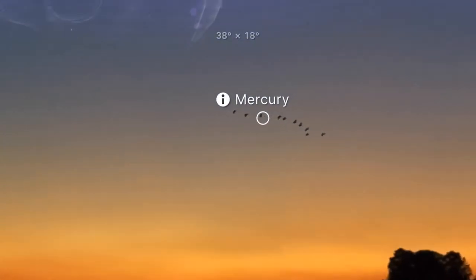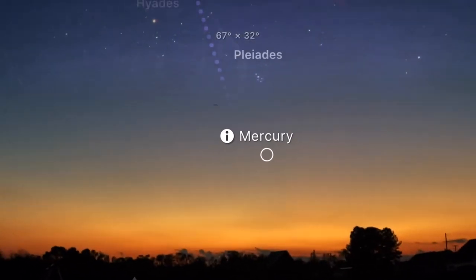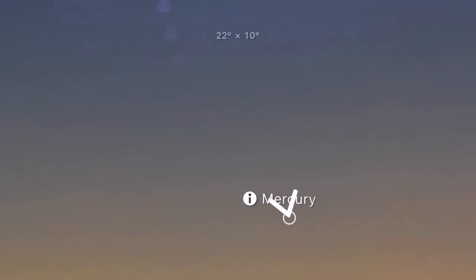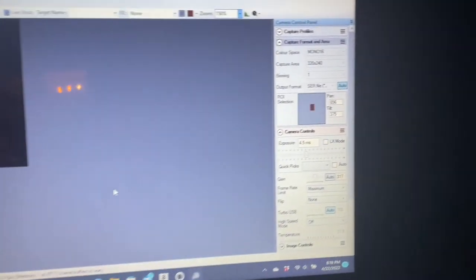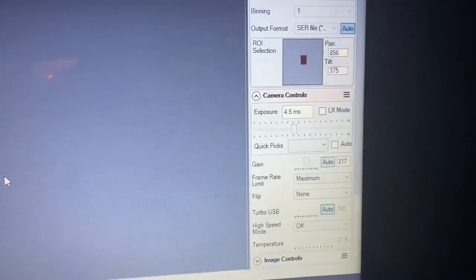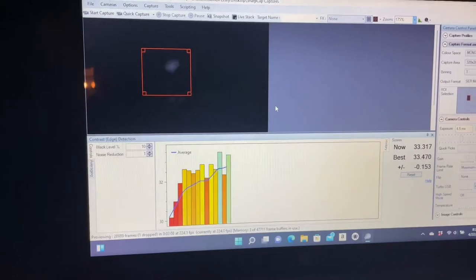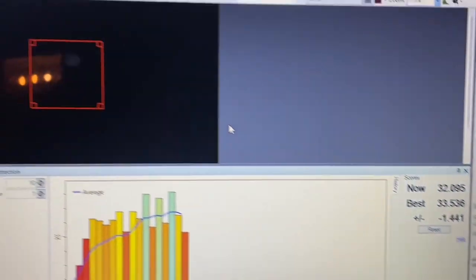Depending on the time of year, just look for a bright object — if the moon is available, that's a good target. Anything at infinity that you can focus on prior to focusing on Mercury works. SharpCap's fire capture has focusing tools, and I have used them, but nothing beats an available star for focus.